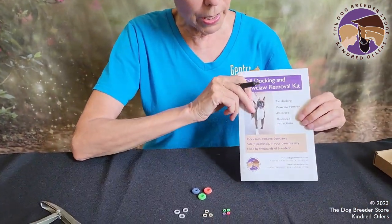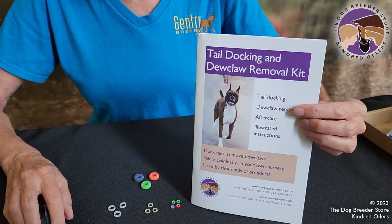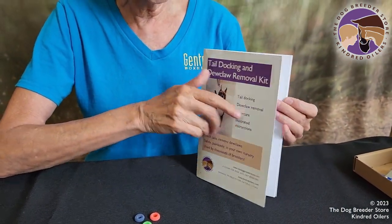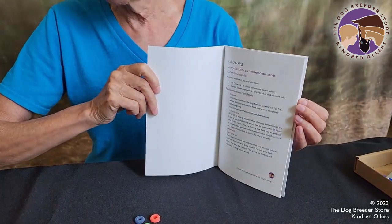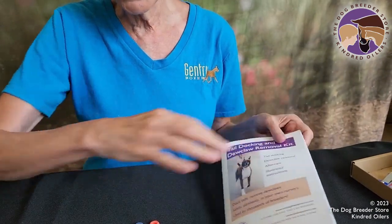The Dog Breeder Store sells a tail docking and dewclaw removal kit that comes with a 19-page booklet that has great instructions, wonderful photography, and it aligns with the videos on our playlist on the YouTube channel, the Dog Breeder channel.